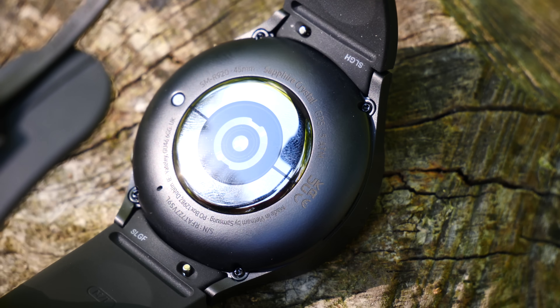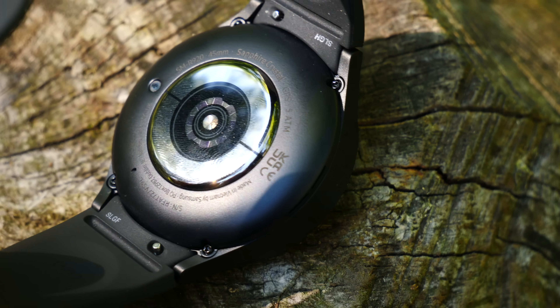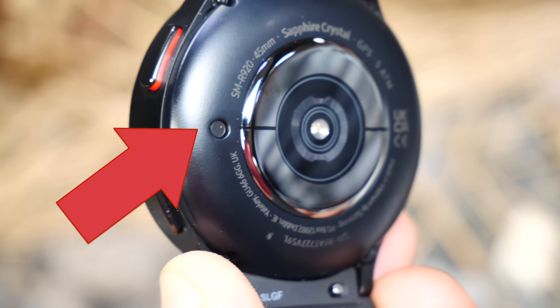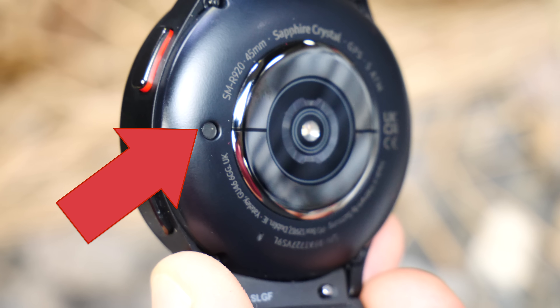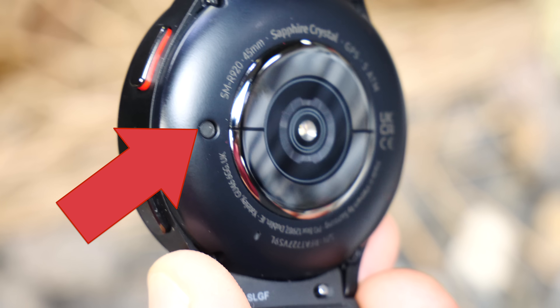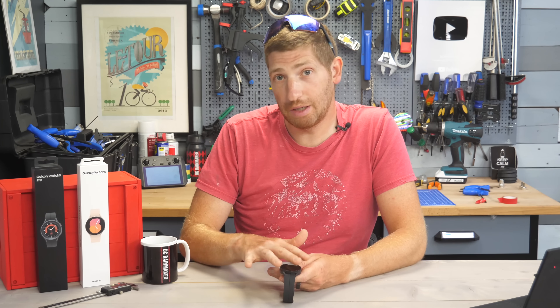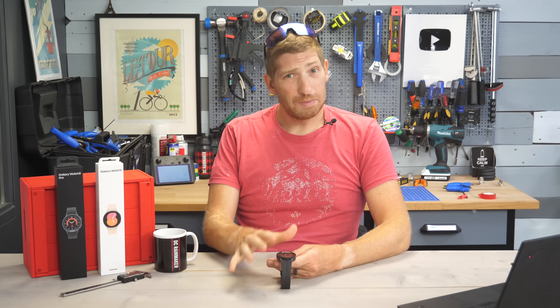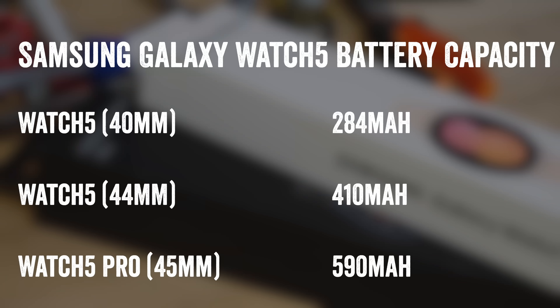Samsung says both editions have a completely revamped sensor suite including ECG, heart rate, and body composition sensors. There's also a new body temperature sensor, but that's only for sleeping at night. All editions have GPS, Wi-Fi, and Bluetooth, with some having LTE. The biggest hardware difference is the battery: the base 40mm unit has 284 mAh, the 44mm has 410 mAh, and the Pro 45mm has 590 mAh.